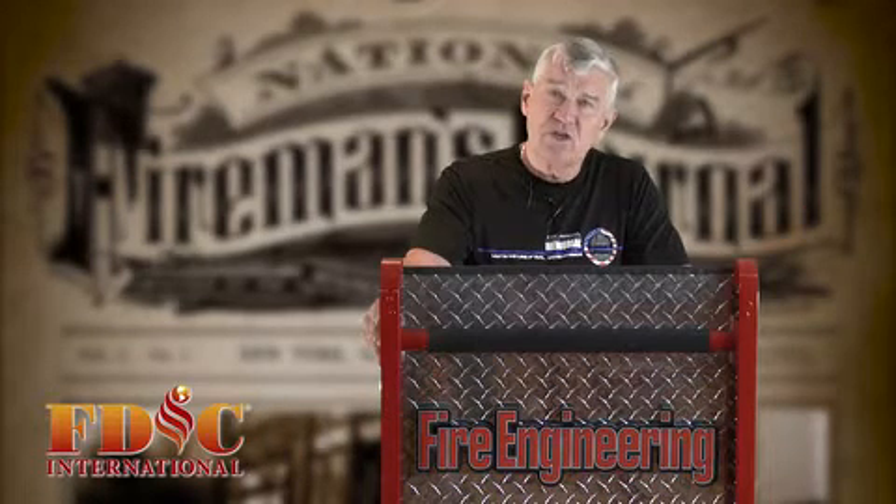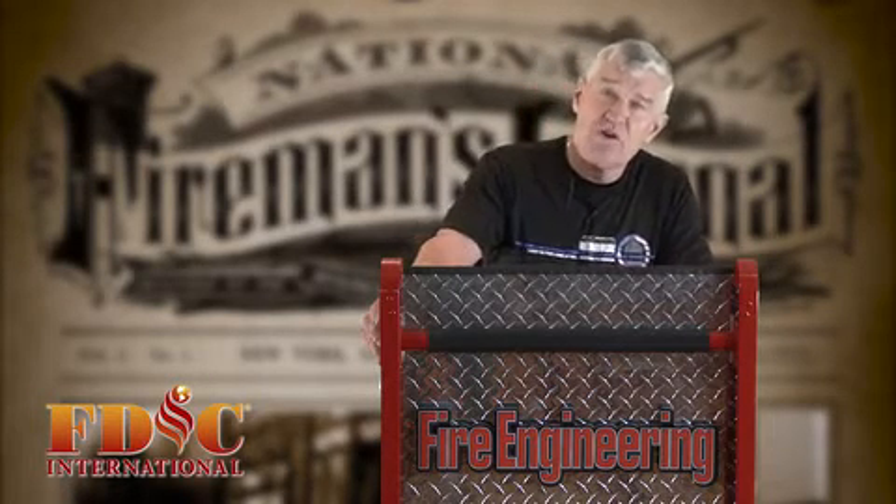Hello, Captain Bill Gustin with Miami-Dade Fire Rescue Department with a roll call tip on lessons learned from a close call that we experienced on our department. Companies on my department responded to an automatic fire alarm in a 12-story residential building for a smoke detector activation in the penthouse elevator machine room.